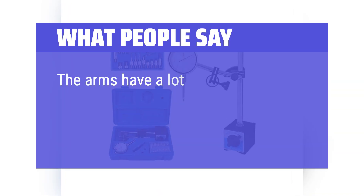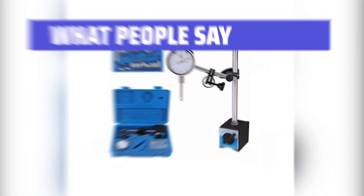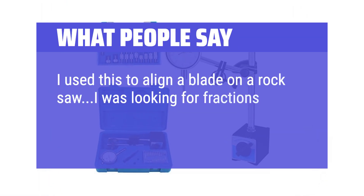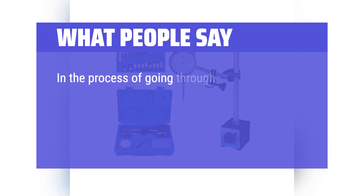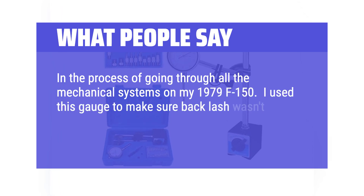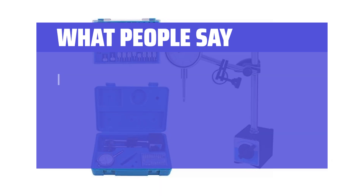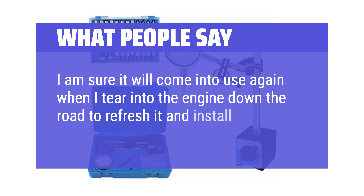What people say: The arms have a lot of adjustability and the base is magnetic and fairly weighty, so it's nice and stable. I used this to align a blade on a rock saw — I was looking for fractions of an inch accuracy and it did deliver. In the process of going through all the mechanical systems on my 1979 F-150, I used this gauge to make sure backlash wasn't excessive. It confirmed I didn't need to replace the ring and pinion at this time, and I'm sure it will come into use again when I tear into the engine to refresh it and install a new cam.